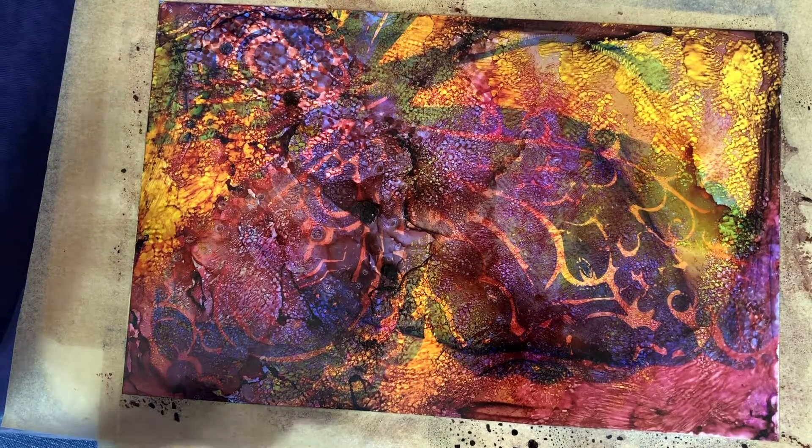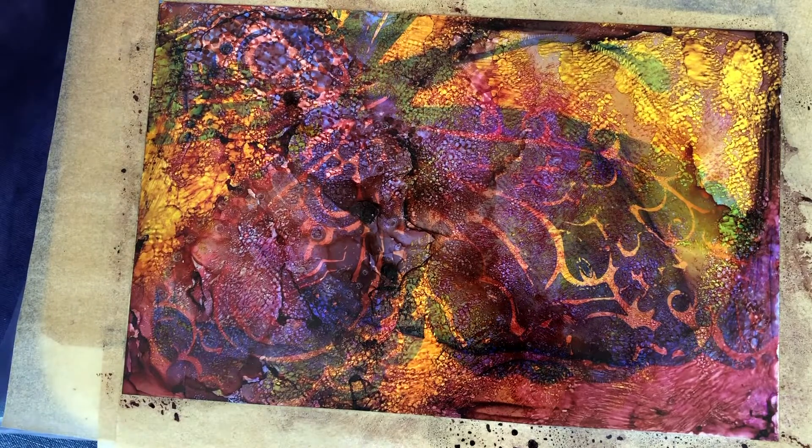We want to remove the rubber cement without transferring it to the artwork we just created. So I'm going to stop for now, let it dry, and then we'll remove the rubber cement. See you tomorrow.